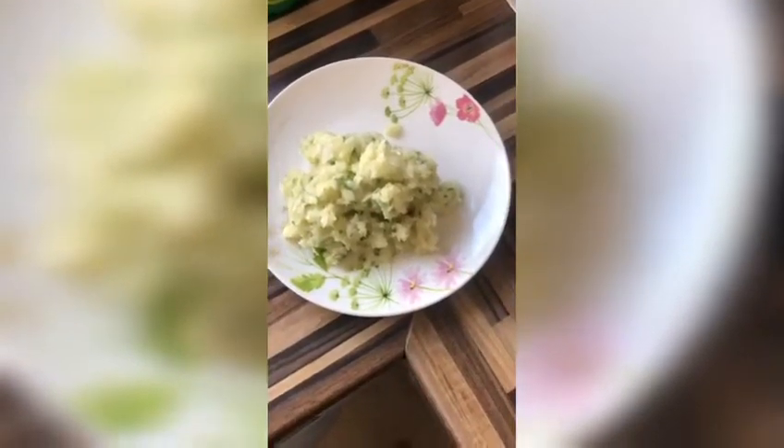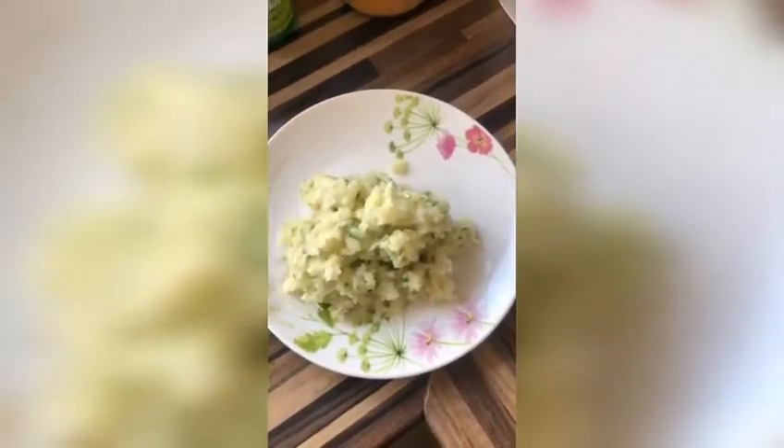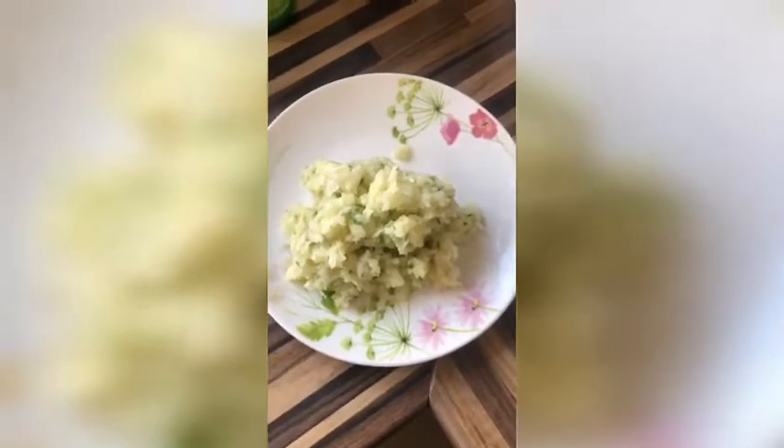Now we're going to use the blender to make them into a thick paste. The paste is now ready — all the onions, garlic, ginger, and chilli. You can add as much or as little chilli as you want, or none at all. It's all mashed up, as you can see.